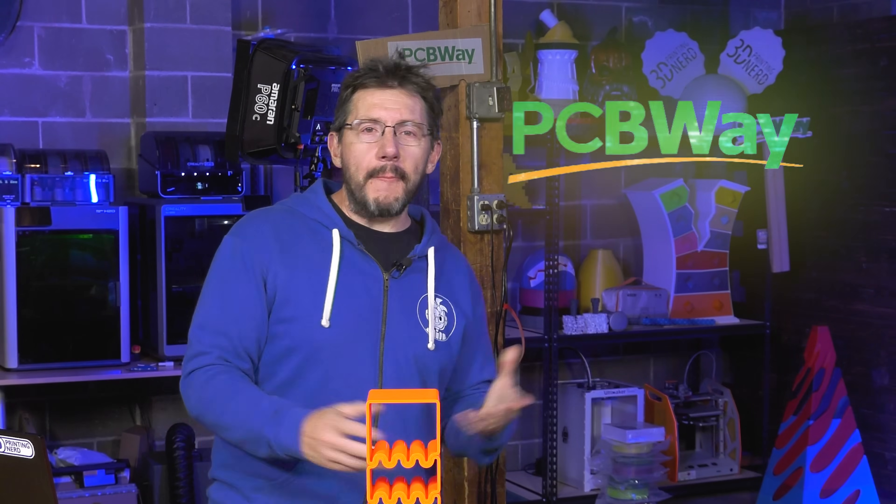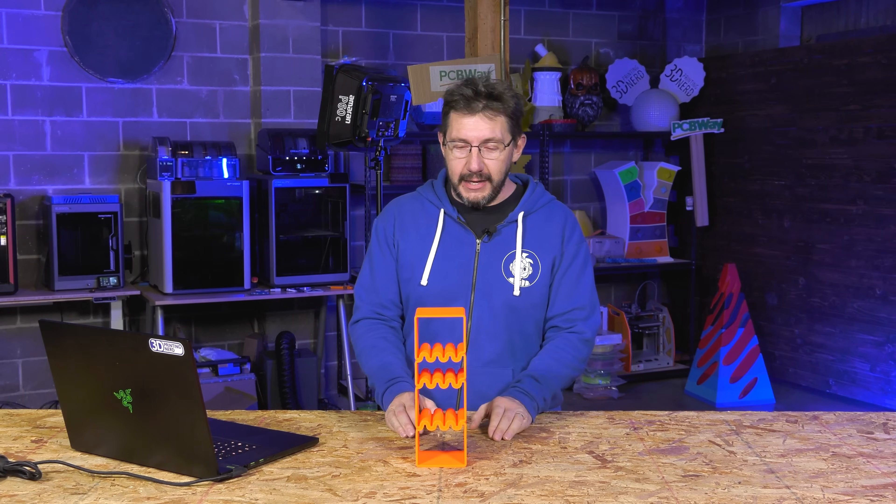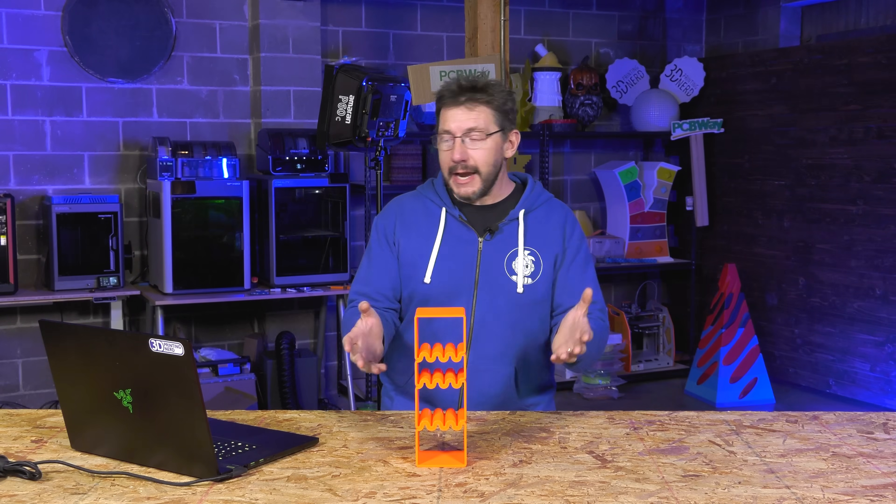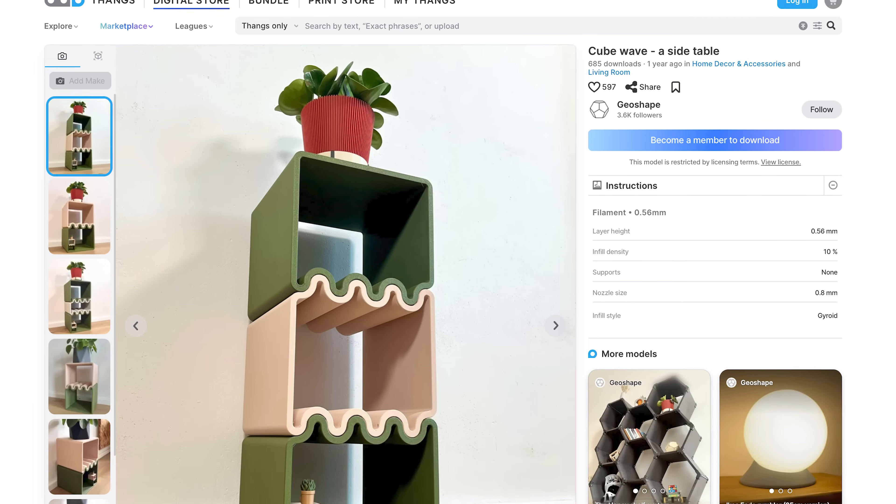Welcome to 3D Printing Nerd Studios, probably powered by PCB Wave — 8% off link in the description. This thing in front of me, very reminiscent of Monument Valley, is called the Cube Wave side table by Geoshape over on Thangs. It just caught my eye, so I had to print it.